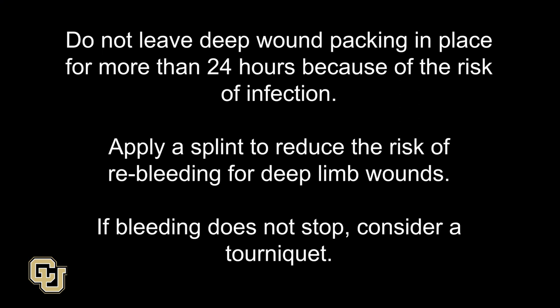Do not leave deep wound packing in place for more than 24 hours because of the risk of infection. Apply a splint to reduce the risk of re-bleeding for deep limb wounds. If bleeding does not stop, consider a tourniquet.